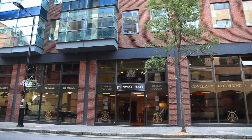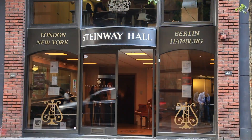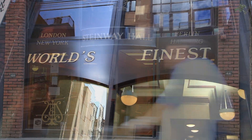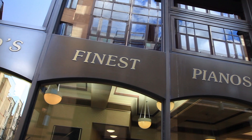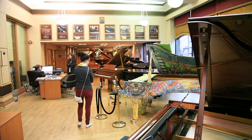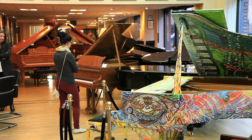Welcome to the Pianist TV channel. In this following masterclass, Graham Fitch discusses staccato and legato. The filming takes place at Steinway Hall, right in the heart of London. Before Graham begins his lesson, here's a quick glance around Steinway's impressive front showroom and Hall of Fame.